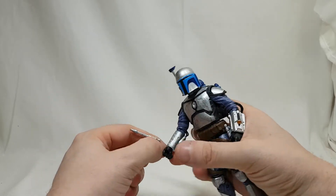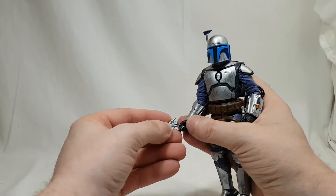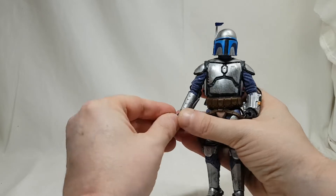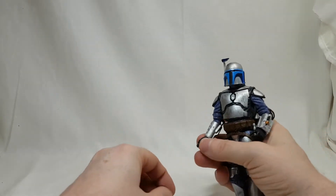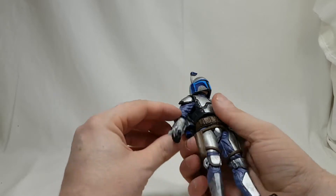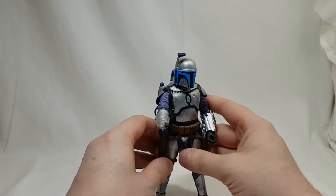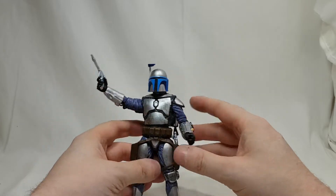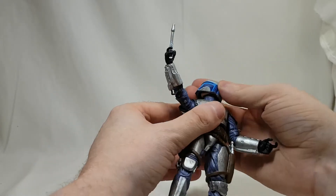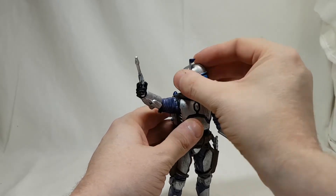The blasters fit his hands no problem at all — I've tested this already, though it's not working for me right now. Typical when you go to do a video these things happen! So let's do articulation. With the helmet on he looks all the way around.